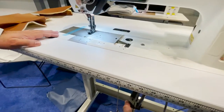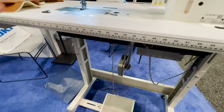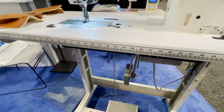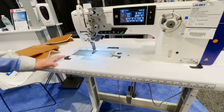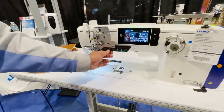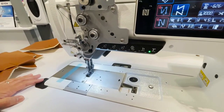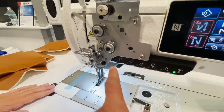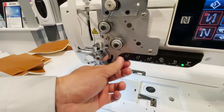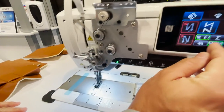This is the knee switch, and you can program it to do different things — lift the foot, change the height of the walking foot stroke, or other functions. These buttons are also programmable. They're currently empty but you can program them to do whatever you want. For example, these keys are fully customizable.